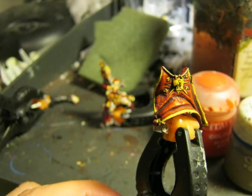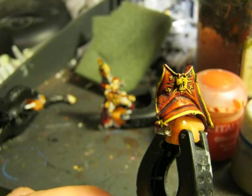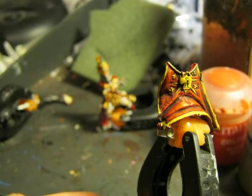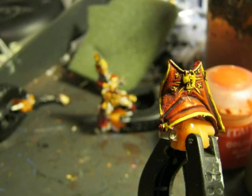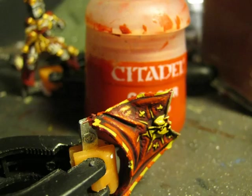I decide to paint the border of the cloak using Yanden Dark Sun and will later do some red strips, as I have on the horse part. Here you can see the result after I did the red strips on the border.